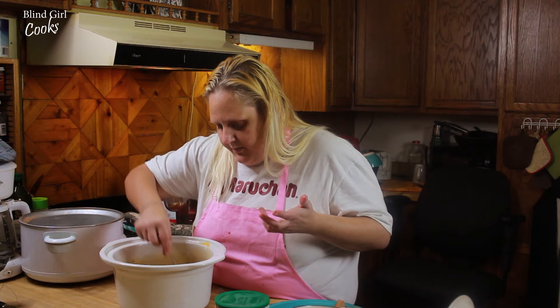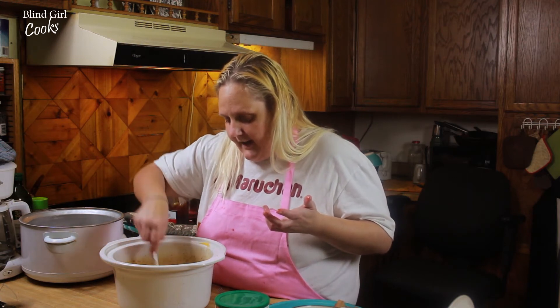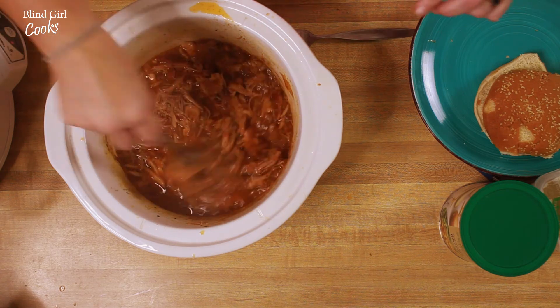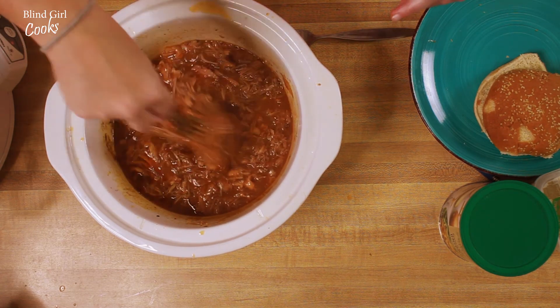If you don't like yours super juicy like this, you could have taken the pieces of pork out and shredded them and added the barbecue sauce. But I think this just gives it more flavor.